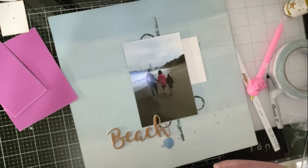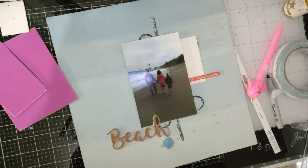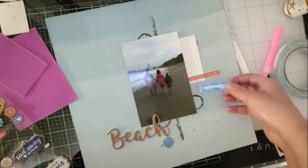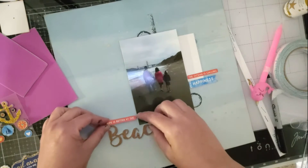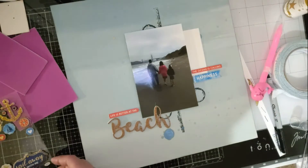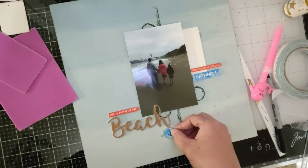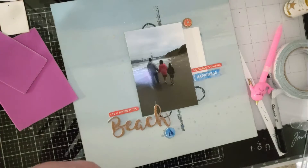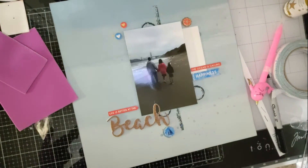Now I'm going to put my stickers down where I want them. The first sticker says 'The Ocean is Calling' and right underneath it says 'Happiness.' That little red sticker says 'Life is Better at the' and it's right above the 'Beach' sticker. Then I'm going to use my stickers to hide that mistake where the big drop fell — and I think it kind of turned out well, I was able to hide it.